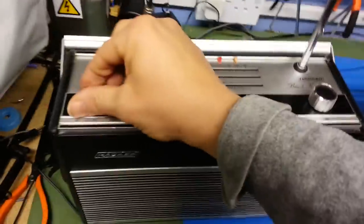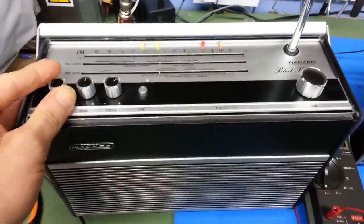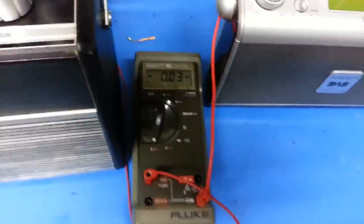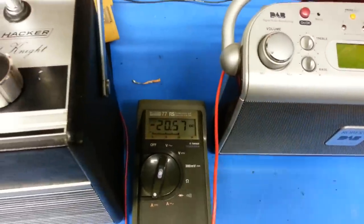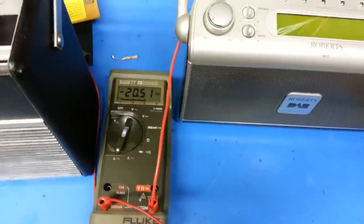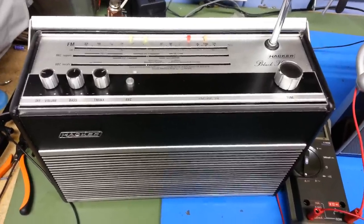What I want to do is show you the difference in power consumption between one of the old-fashioned radios. As you can see here, power consumption is around 30 milliamps — actually just over 20 milliamps according to this meter, which is accurate — at a fairly low background level, easy to listen to with normal hearing.